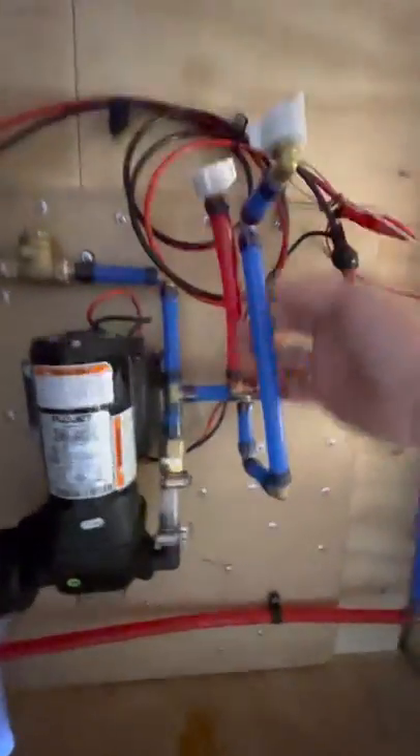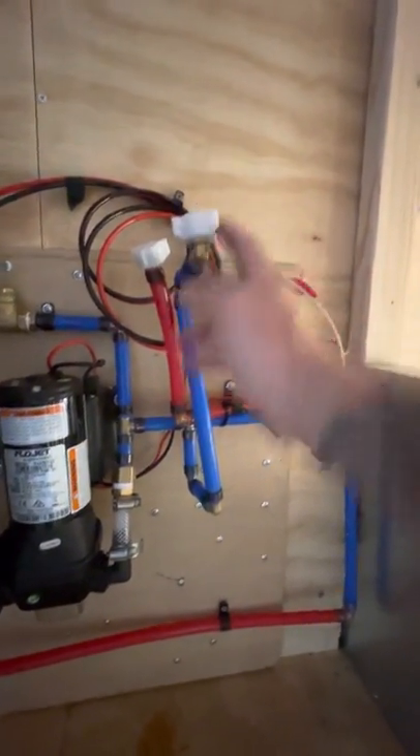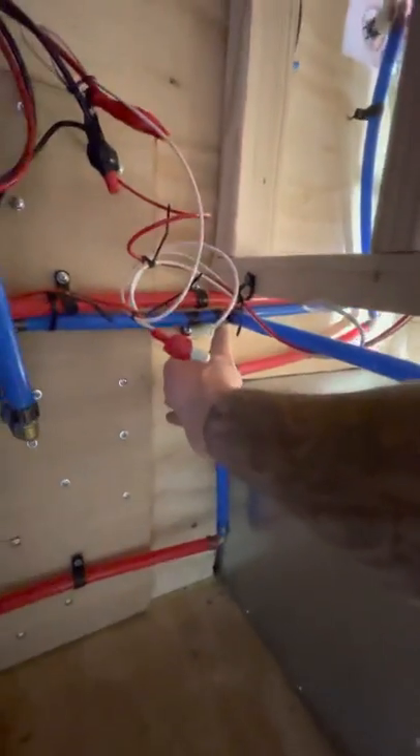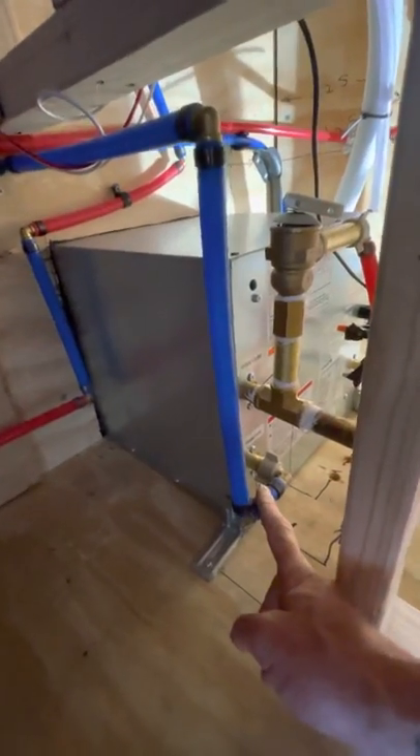Out here we've got pump cold out, which immediately tees off to sink cold. Comes over here and tees off to shower cold, and cold into hot water heater.